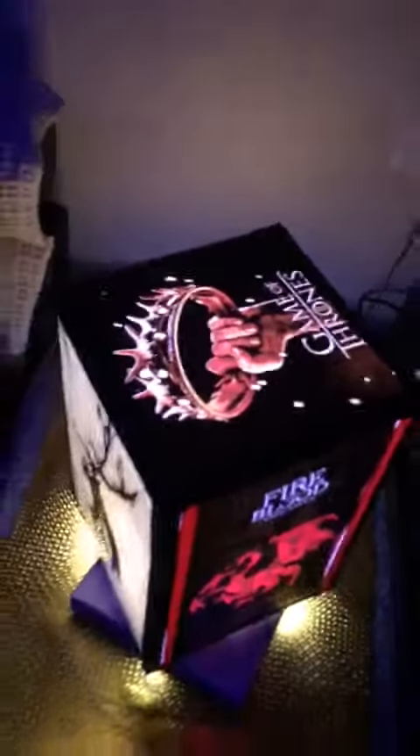Hey guys, welcome to the House of Lamps. Many of my friends were telling me to make a Game of Thrones lamp, and I actually made one. I'll show you how it looks — the images, the theme, all very beautiful. While I was searching images for this lamp, I found some pretty interesting ones.